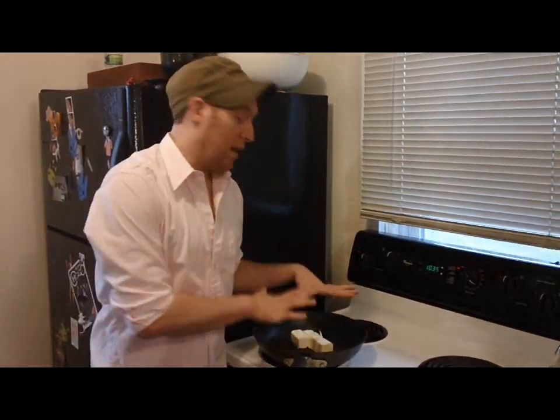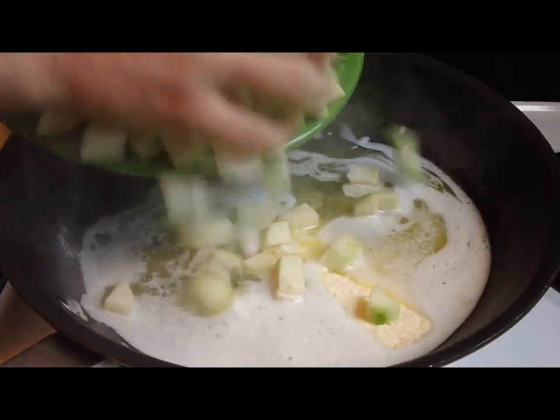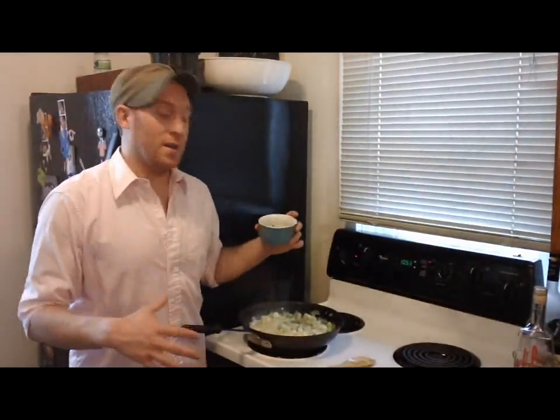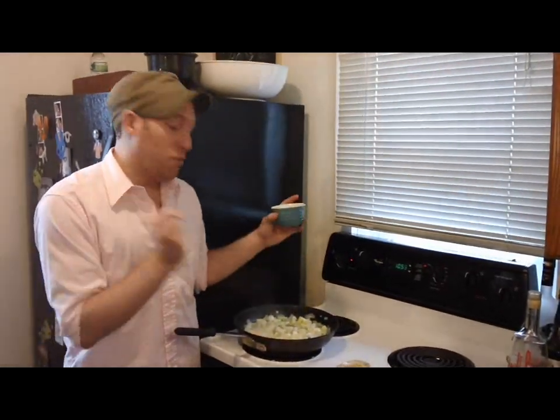Now that I've done all my chopping and have my other ingredients prepared, I'm going to melt a stick and a half of unsalted butter on medium to medium-high heat in my sauté pan, and then add my apples, onions, and celery and cook them for about 10 minutes. My apples, onions, and celery and butter have been cooking for about 10 minutes. They're just starting to brown and getting really tender. I'm going to add my herbs that I chopped earlier — put them in, stir them around, and let them get fragrant for about two minutes.